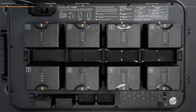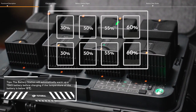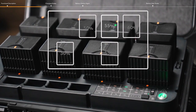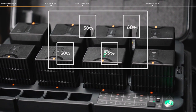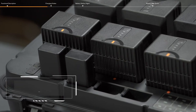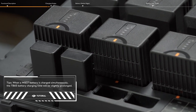When there are multiple battery pairs, each pair is formed by top and bottom batteries in the sequence of A, B, C, and D — the pair with the highest power will be charged first. Between paired and singular batteries, paired batteries will be charged first. If none of the batteries are paired, the two batteries with the highest power will be charged first. For WB37 batteries, the battery with the highest power level will be charged first.